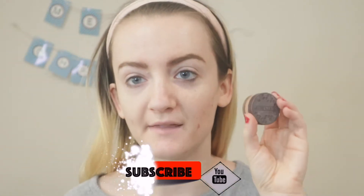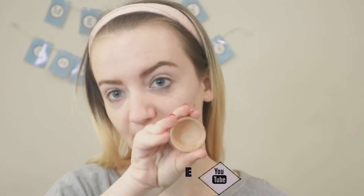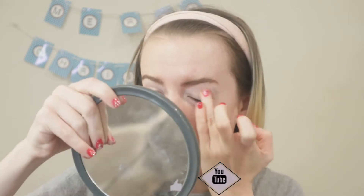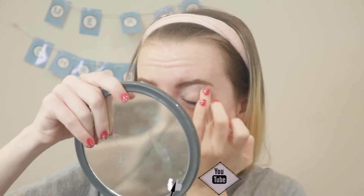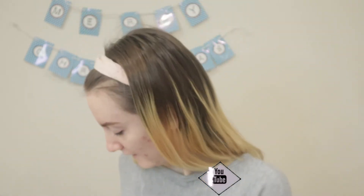We're going to start by priming the eyes. I'm going to take my Bird's Face eyeshadow primer and just use my finger to apply this. I'm going to do the same thing to the other eye.